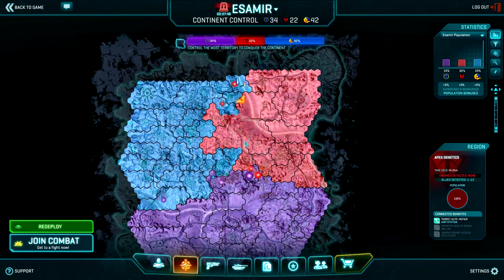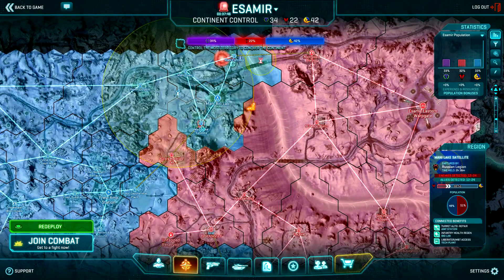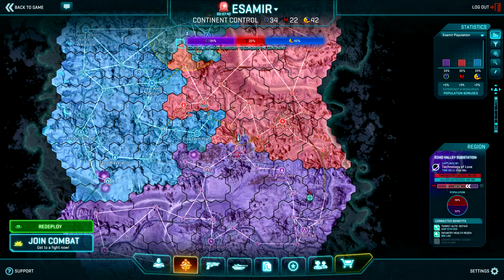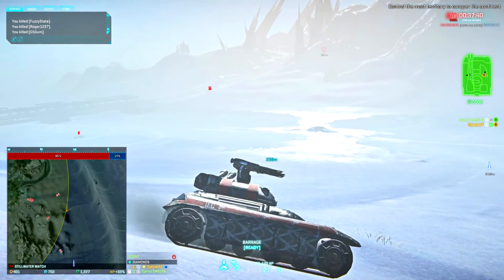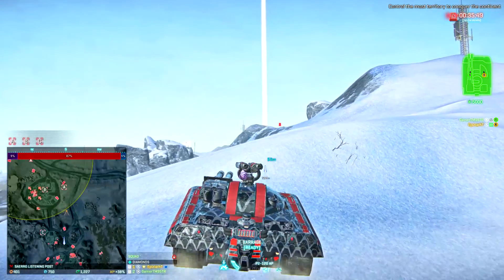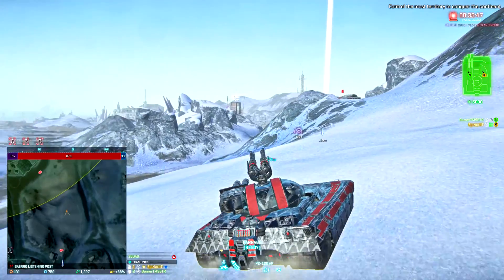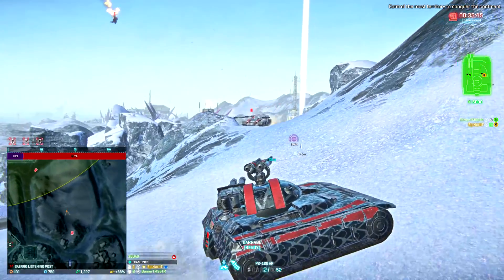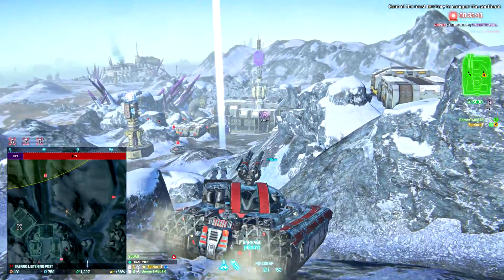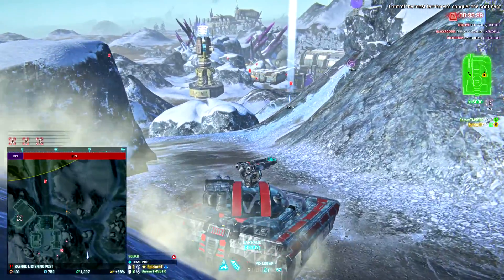Let me just check the map. Echo Valley, I guess — two kilometers away. They're actually capping it back and they're all on the inside, so only if we shoot. There is a nice spot to shoot the A point from the right.